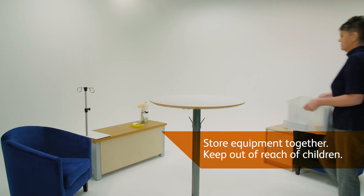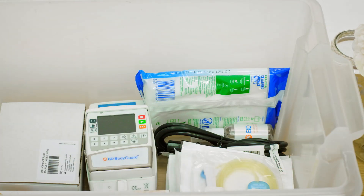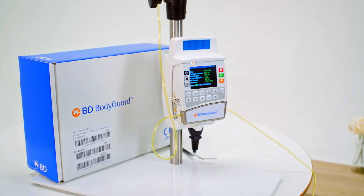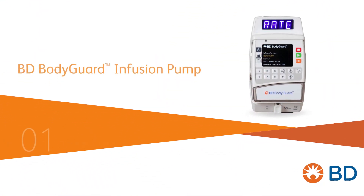Keeping equipment together in a separate box, shelf or cupboard, in a location out of reach of children is essential. For more information on how to set up the BD Bodyguard Infusion, click below to find our next video resource at www.bdbodyguardinfusion.com.